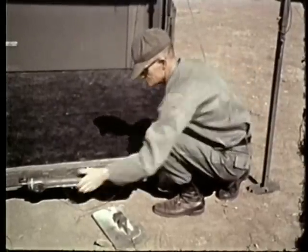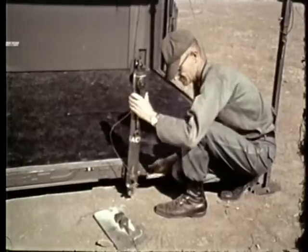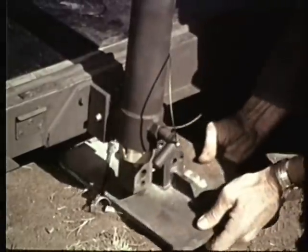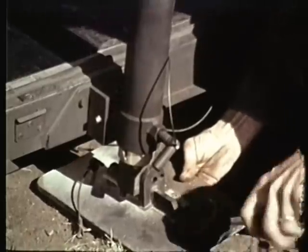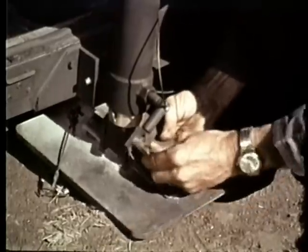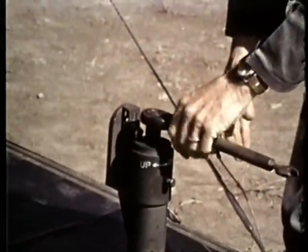Position the jacks upright. Attach the base plate to the jacks. Operate the jacks until the base plates contact the ground.